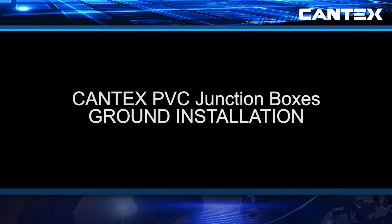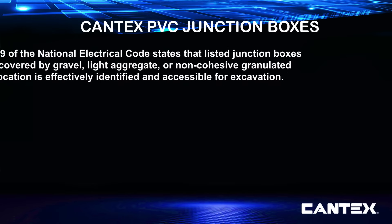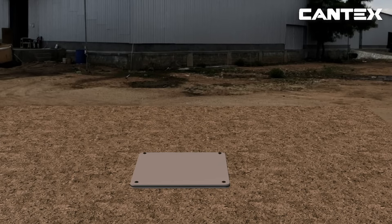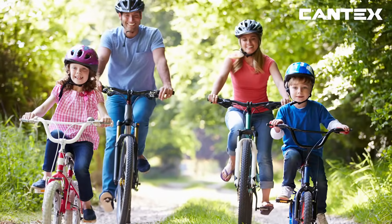The in-ground installation for Cantex PVC junction boxes is also simple, but always be sure to follow all national and regional electrical codes. NEC Article 314-29 states that listed junction boxes may be buried without excavating parts of buildings, sidewalks, other paving, or earth. Listed boxes can only be covered by gravel, light aggregate, or non-cohesive granulated soil if their location is effectively identified and accessible for excavation. The cover must be properly exposed and the box must be completely accessible. PVC junction boxes should never be installed in heavily trafficked areas where continued exposure to weight might break down their covers.